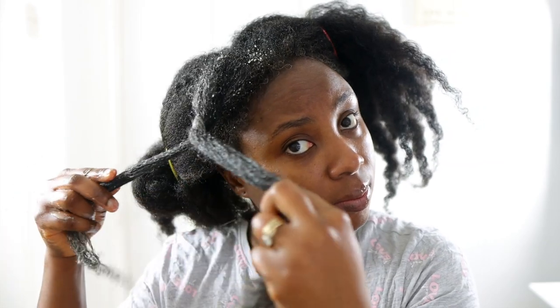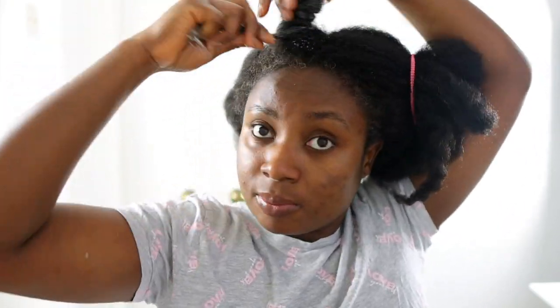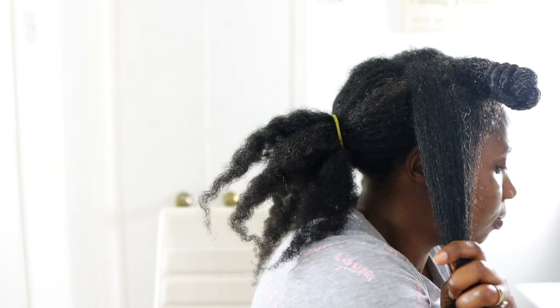You don't necessarily need to spray your hair beforehand because this conditioner is extremely moisturizing on its own and already has quite a lot of water in it. After working through one section, I twist and do a little bantu knot so it doesn't dry out while I work on the next section, then repeat the same process until all my hair is done.